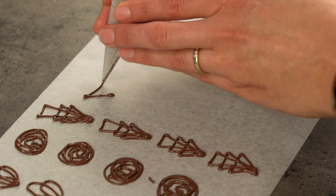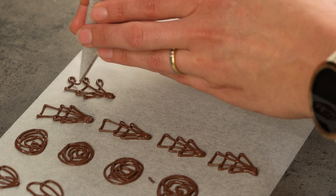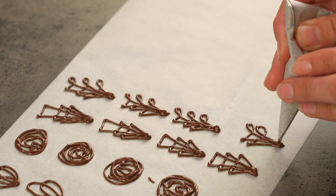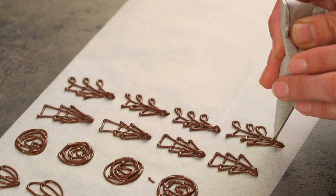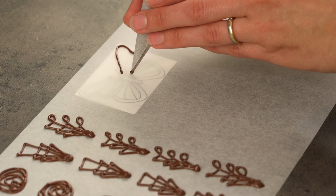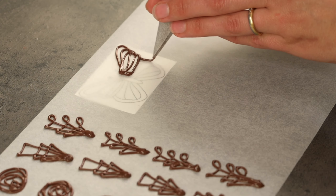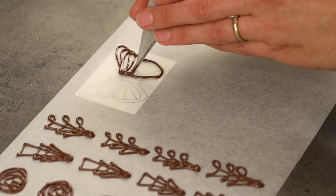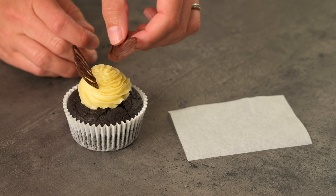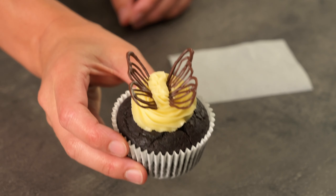Here's a more decorative version of the same triangular design — all I'm adding is a loop on the side. I love how you can really do anything with chocolate and it looks amazing. Here's a little butterfly template. Putting a template underneath some baking paper is a great way to do more complex designs, or it's a way of keeping designs exactly the same if you need several of them. You can make the wings separately and then stick them into a cupcake, creating a 3D butterfly — it's so simple yet so effective.